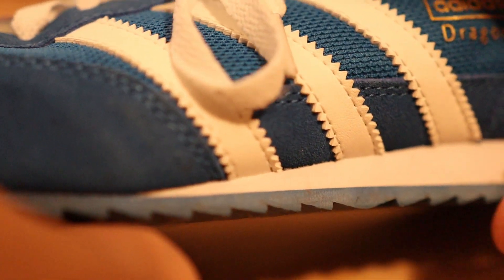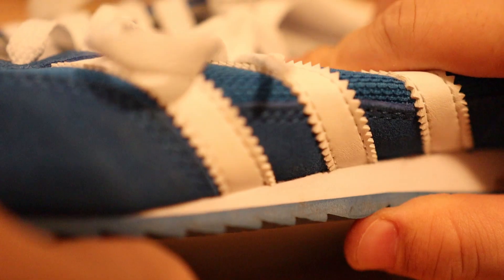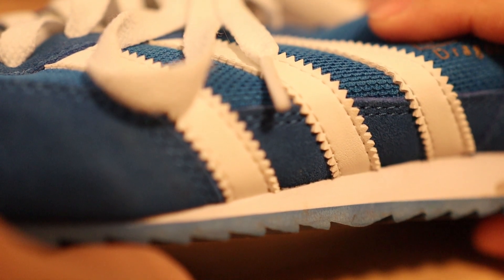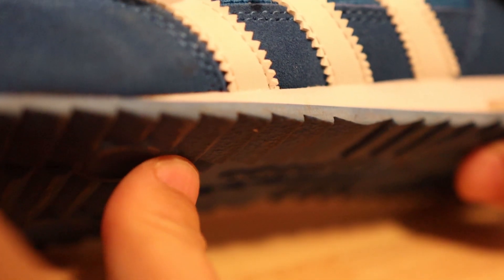If you take a look at a modern pair of shoes, you'll notice that the sole is constructed out of a rubber sheet followed by a squishy foam layer. This allows the shoe to conform to the ground as you're walking, which gets you a little more grip. The rubber layer is there to protect the foam so that it doesn't get abraded away instantly.